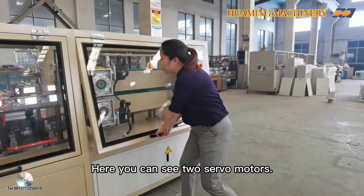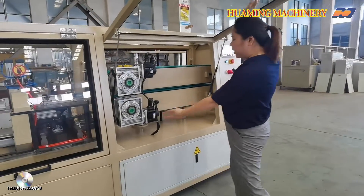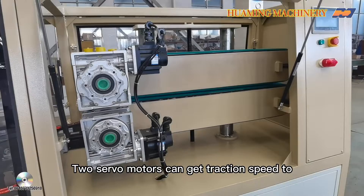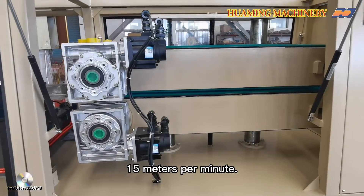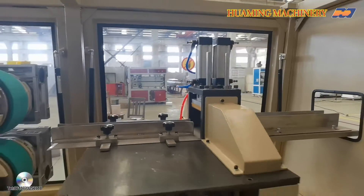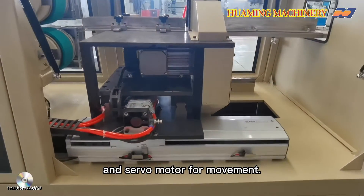Here you can see two slow motors. Two slow motors can get the traction speed to 15 meters per minute, with a special cutting motor and slow motor.